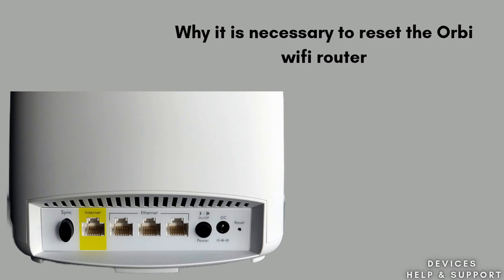First, we will discuss why it is necessary to reset the Orbi Wi-Fi router. Resetting an Orbi Wi-Fi router is sometimes necessary to resolve various network issues and restore optimal performance. Over time, routers can encounter problems like slow speeds, connectivity issues, or malfunctioning settings that disrupt your internet experience.